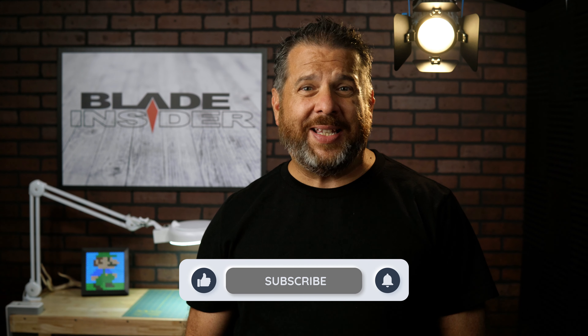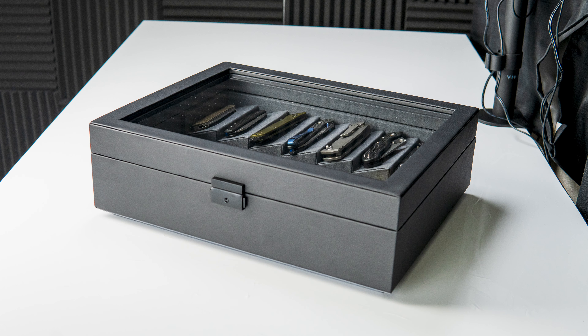Hello and welcome back to Blade Insider, where we talk all things knives. Before I forget, please hit that subscribe button and ring the bell for notifications. Also, if you get anything out of this video, hit the like button.